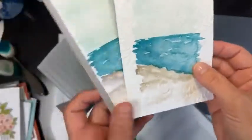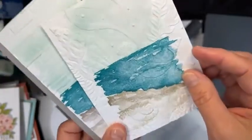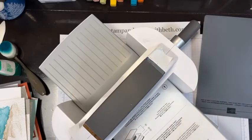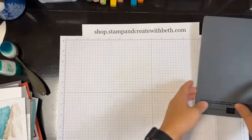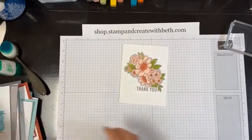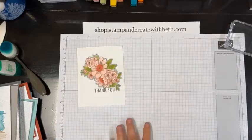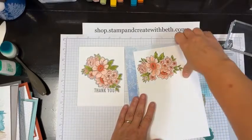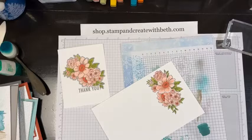Now we could add a greeting. That's the technique of stamping a layer and then adding texture. The next way — number four — is this card right here. I already have a piece that I've colored. This is from the Blessings of Home stamp set — it's a large flower with a coordinating die. I'm going to show you what I did.